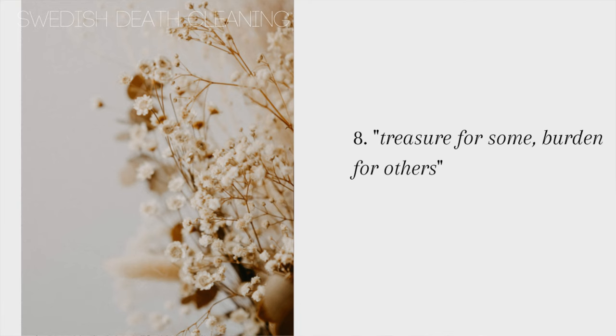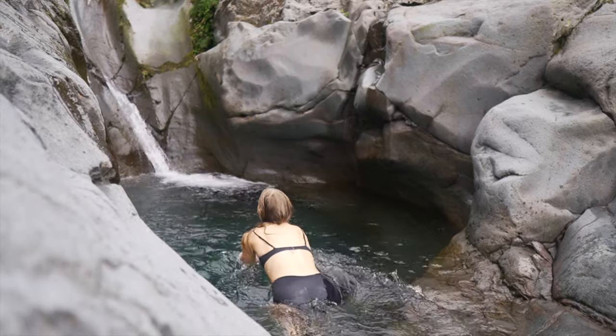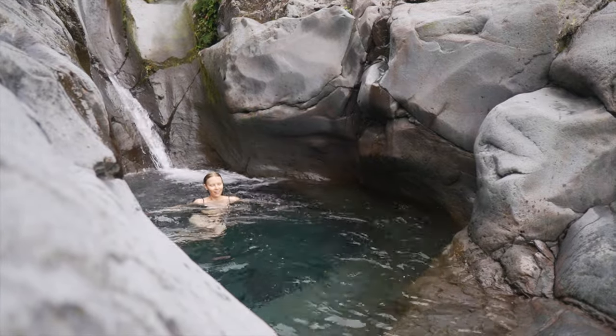Number eight is a Swedish quote that's not super easy to translate into English, but it's something like "one man's treasure." The literal translation is "treasure for someone, burden for someone else." What this really means is that when you clean out, you should not keep items that are a burden for you, and also not keep items that can be a burden for someone else once you're gone. Number nine is a fun one: reward yourself. Rewarding yourself for all the hard work is really important, but not with stuff, of course. Instead, reward yourself by going to the cinema, or having a nice meal, or any fun experience you can think of.